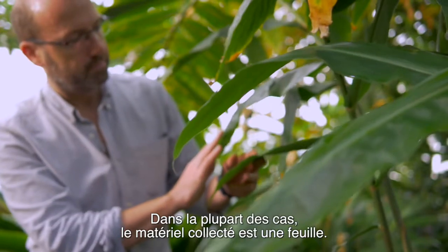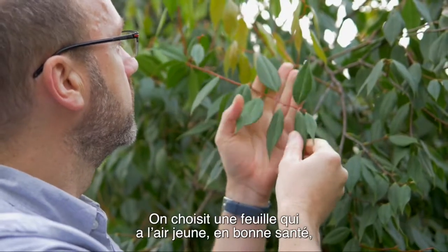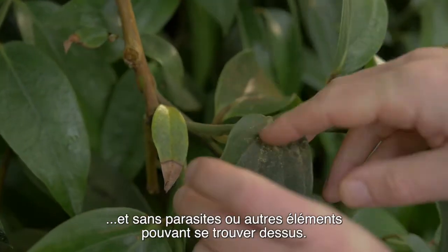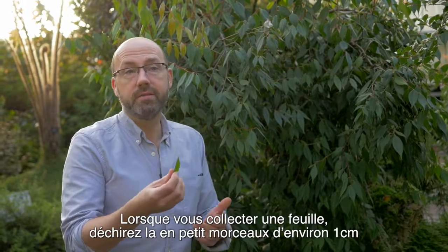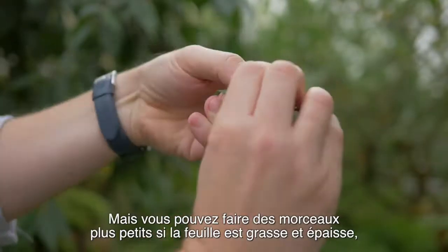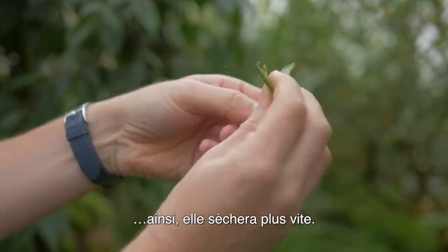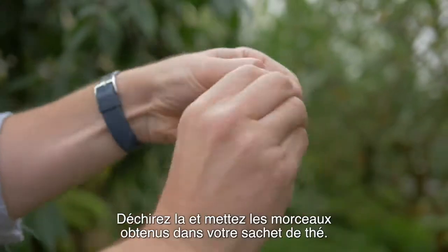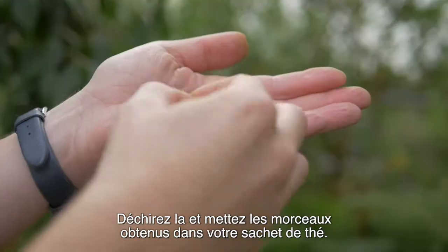In most cases the plant material we collect are leaves. When choosing a leaf, try and pick one that's young, looks healthy and doesn't have things growing on it. When you collect a leaf, rip it into small pieces, roughly about one centimetre, but it could be smaller if it's a really thick, waxy leaf, because that will help it dry quicker. If there's a thick midrib, just take it off and discard it. Rip it into small pieces and then put it in your teabag.